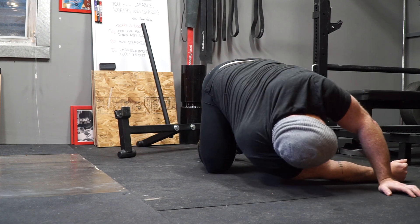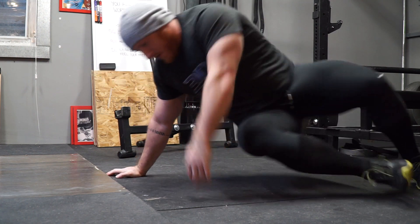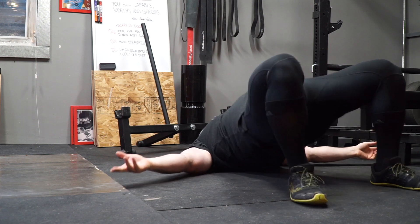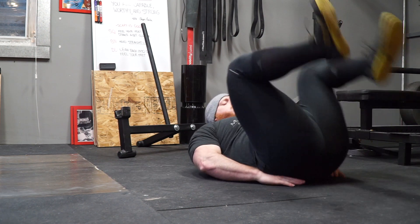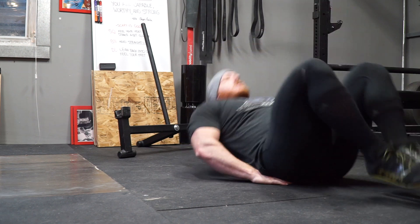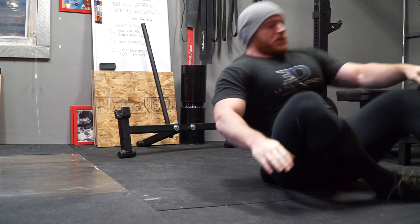I'm just really lucky to be surrounded by this group of individuals that helps me succeed and allows me to continue what I'm doing — I'm very thankful for that. You'll see some hollow rocks here; sometimes I'll do these with knees up, sometimes with straight legs. You can scale it to your own difficulty.